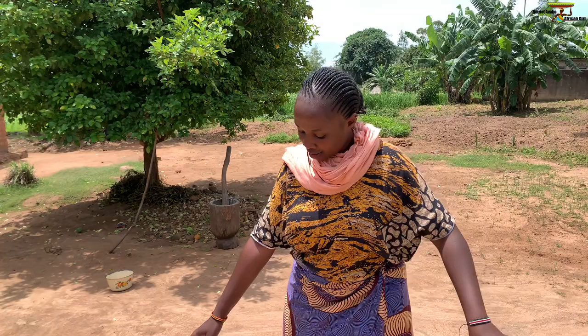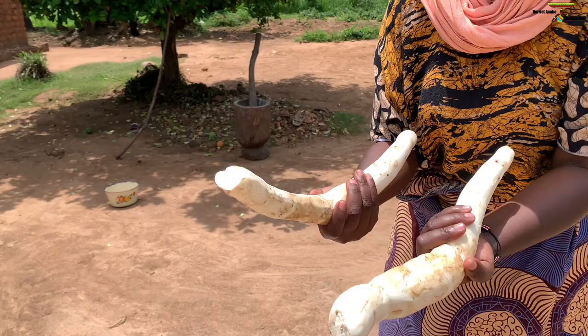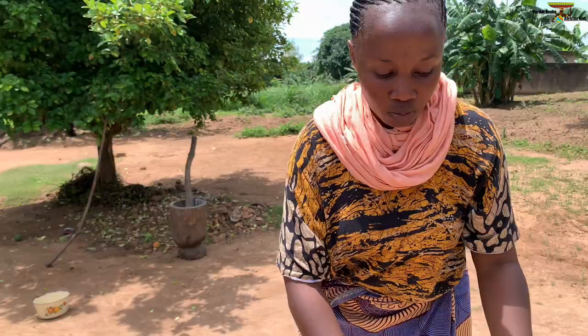After peeling the cassava, the next thing we are going to do is pour it here so that it can first dry before storing, so that it can get the molds for three to four days. Then after, you take it for drying again so that you can process it into cassava flour. Here we are from peeling the cassava, and the cassava peelings are off. So we are going to be putting them down.